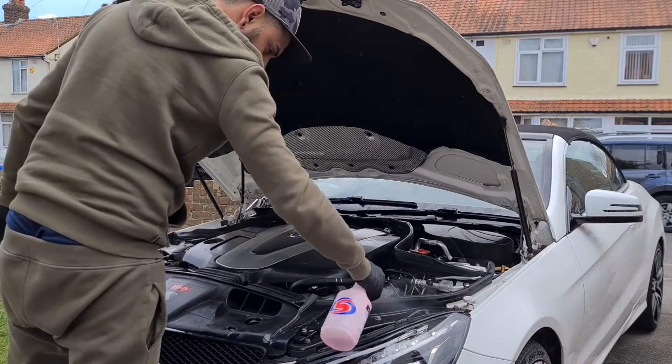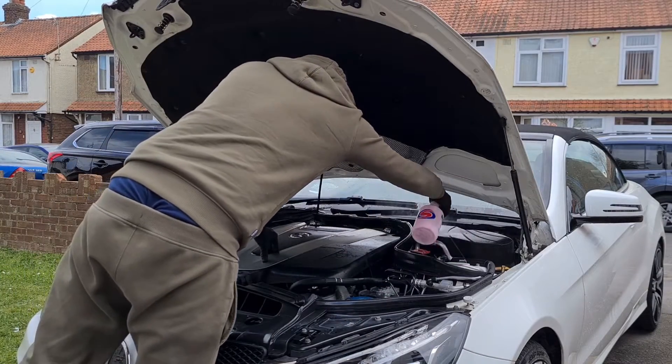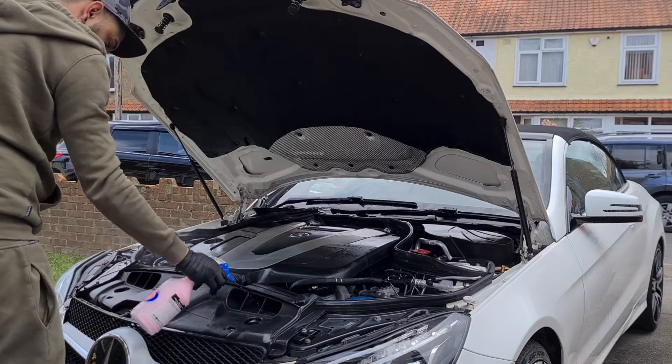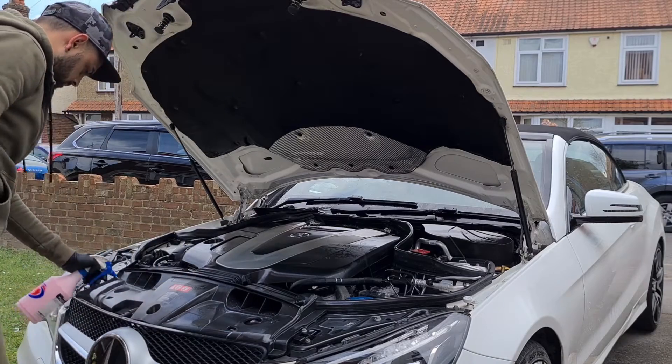We're now going to dress and protect the engine bay. The product I'm using is an interior and exterior dressing from MC Products. I apply it wet and don't dry it afterwards — I just leave it to dry naturally and it will leave a matte, shiny finish.